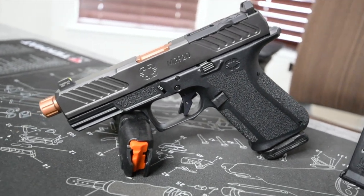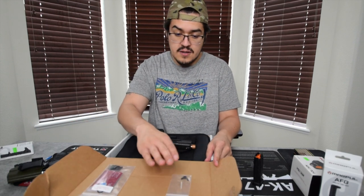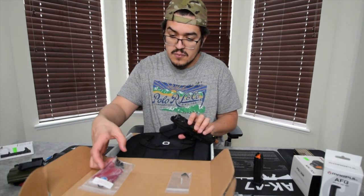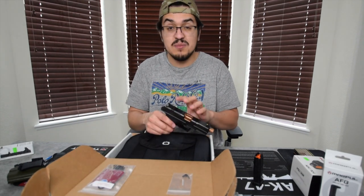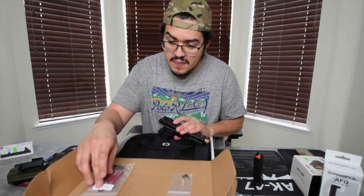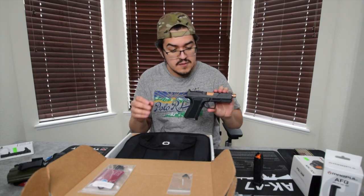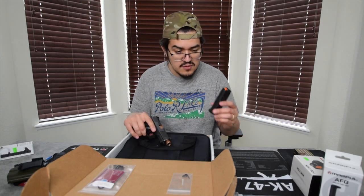So what it comes with: you open the box and it comes with some screws and a tool. This tool is to change the back strap of the gun — there's a strap that comes off. Also a small torque screwdriver and some bolts to bolt in your optic, and a little bit of Loctite. The MR920 feels really good in hand, and it comes with two PMAGs — 15 rounders.